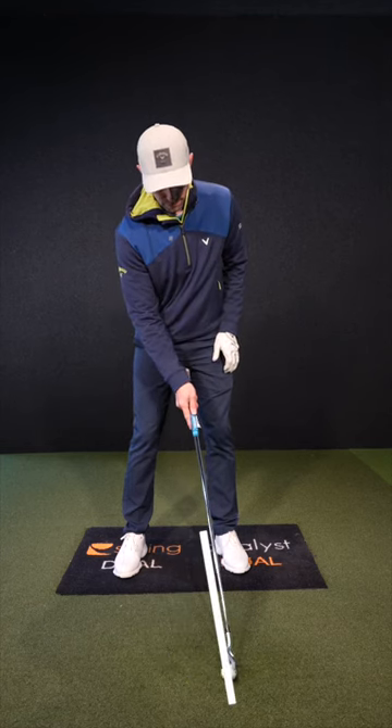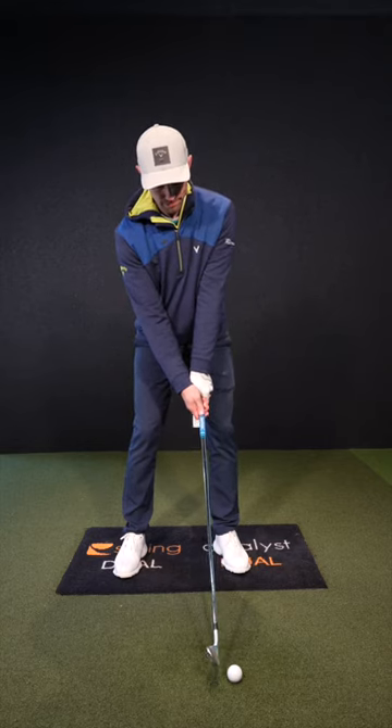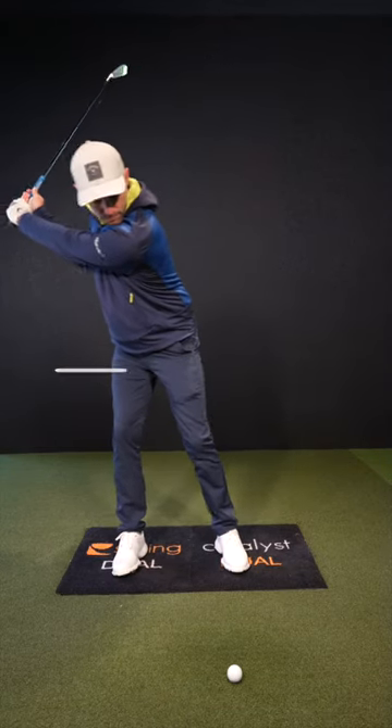Now you have to do everything you can to strike this ball properly. If you swing the way you normally do and sway off the ball, you're going to have to travel so far towards the target to get that low point ahead of the golf ball. It's going to be tough for you to do.